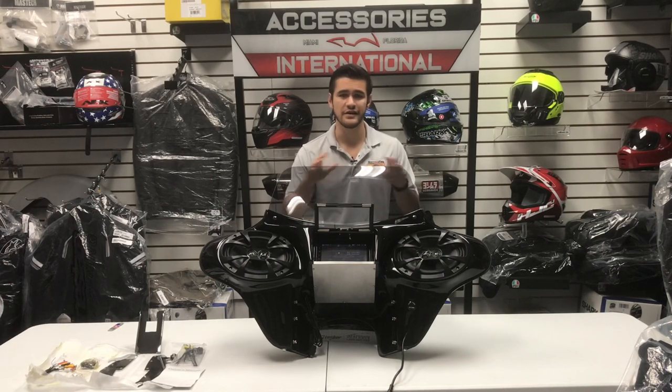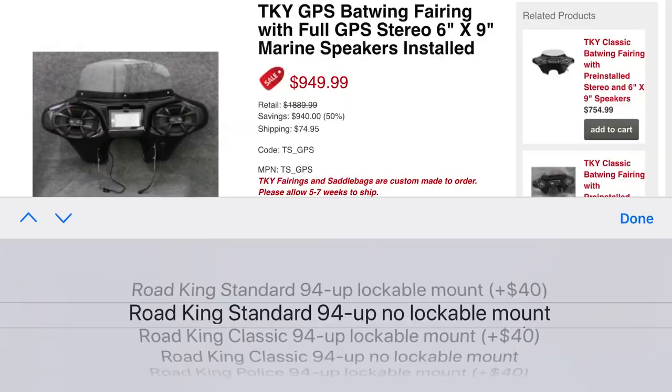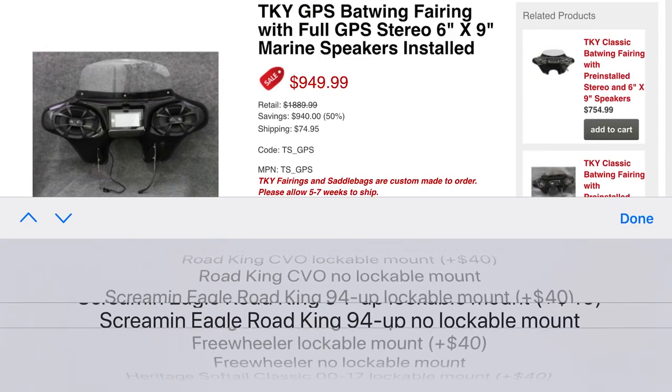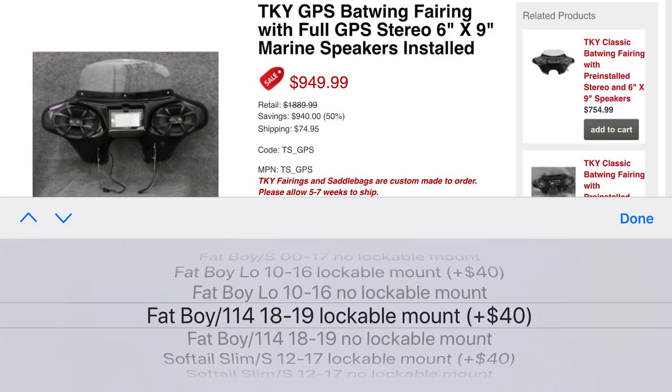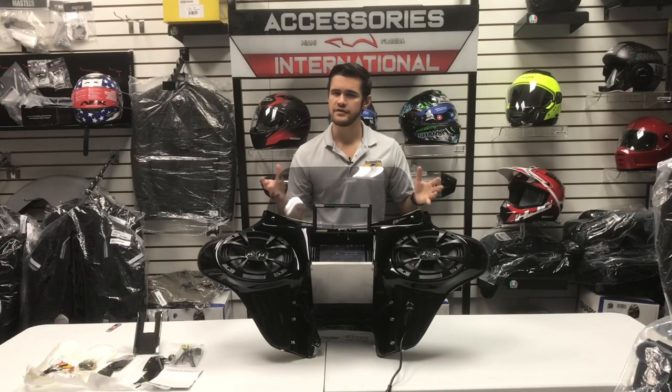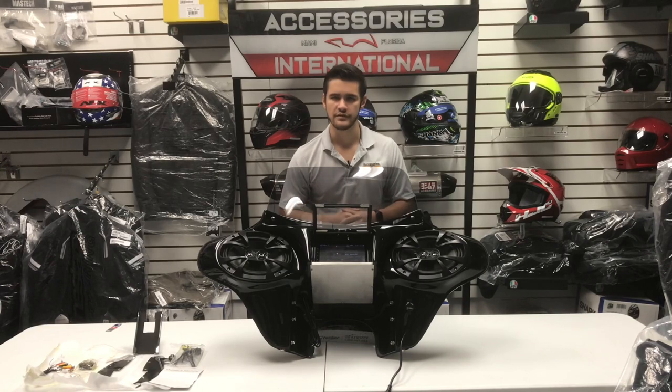This fairing is available for dozens of Harleys and metric cruisers with bike-specific mounting hardware that will make for an easy, no-drilling required bolt-on installation. We will be diving into each feature individually for a more in-depth review.